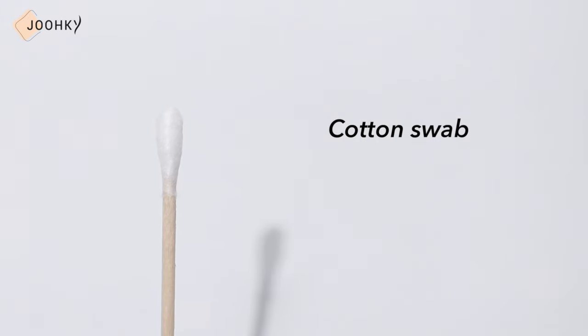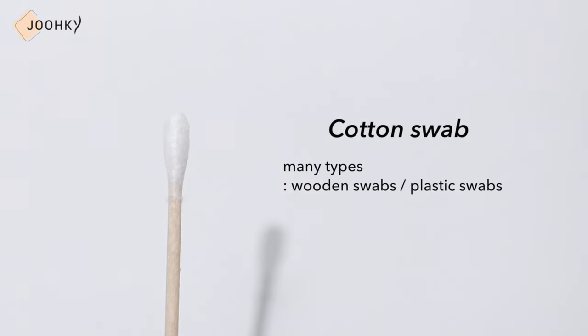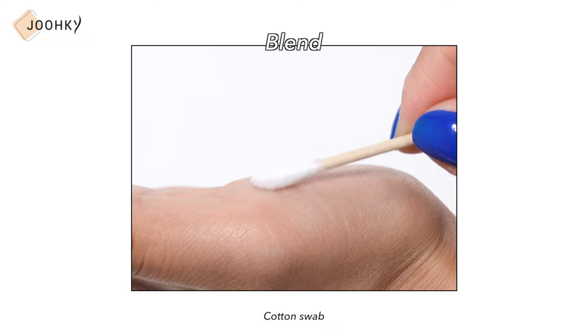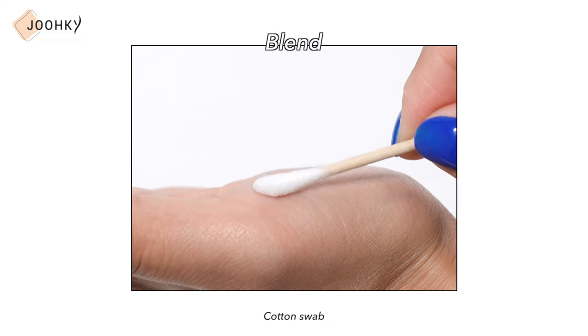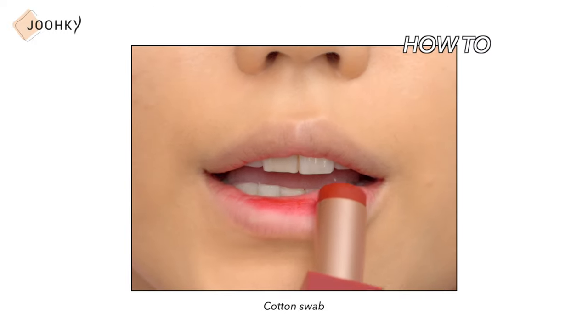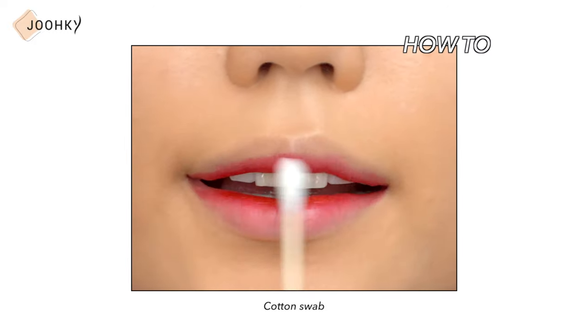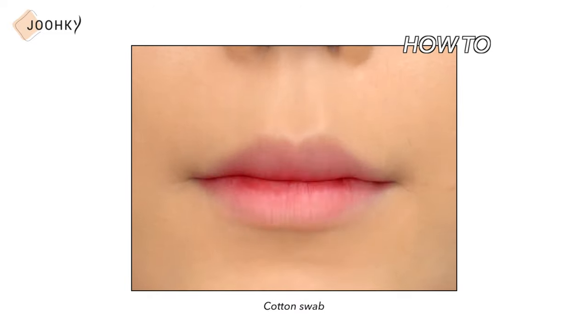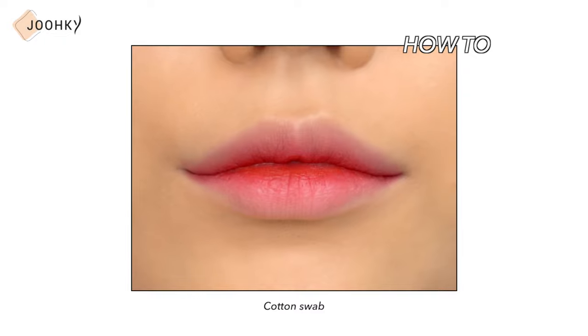Next is the cotton swab. There are many types, such as wooden swabs and plastic swabs, but you can use any swab. I recommend using a round swab rather than a pointed swab. When using a cotton swab, it's better to blend as if you're applying it on rather than tapping. After applying the lip product to the lips, blend only the borderline. If you apply too much lip product from the beginning, you can create rather clear lines, so I recommend applying a thin layer and blending it.